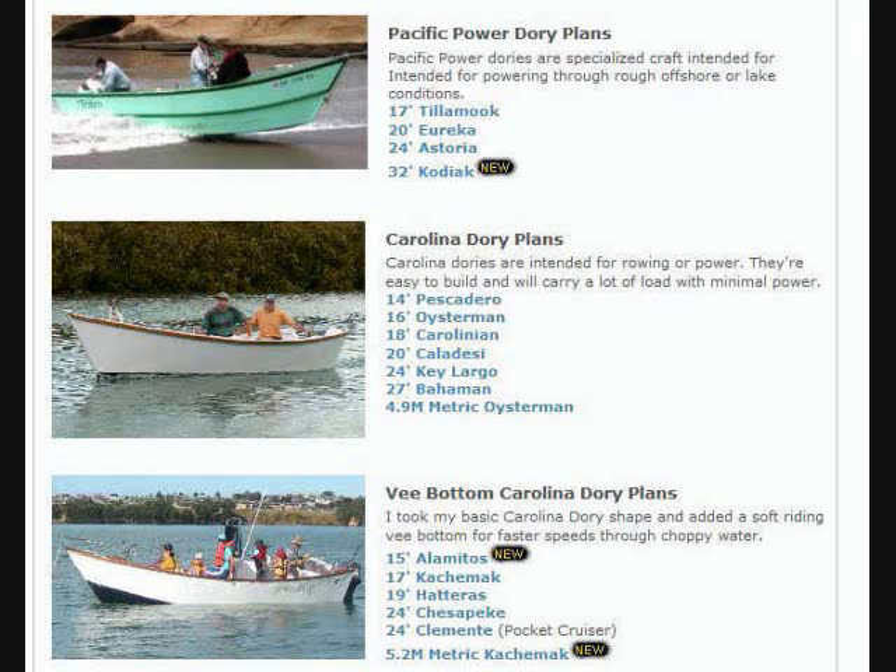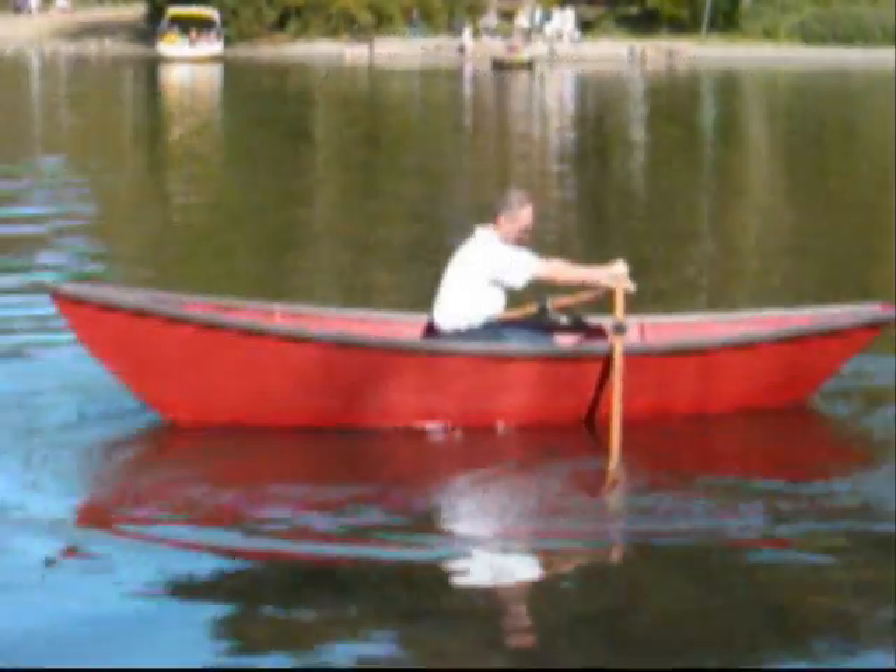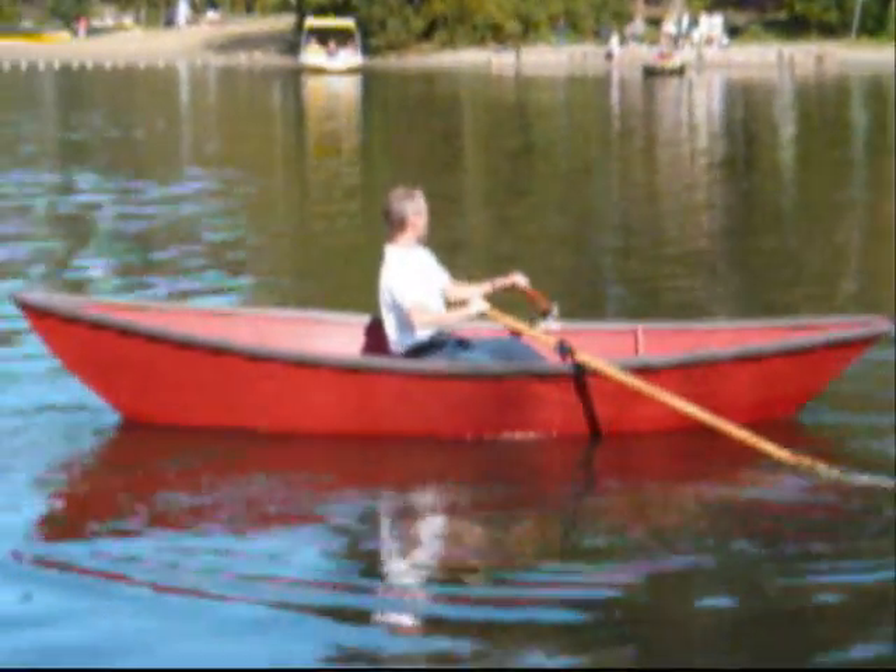If you didn't see the boat you really want to build in this list, stop by my website at SpiraInternational.com — that's S-P-I-R-A International.com. I've got a whole lot more boat plans over there. I'll be happy to set up an eBay auction for the plan that you want.